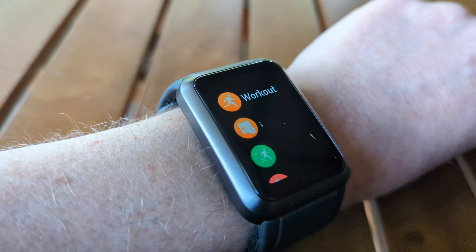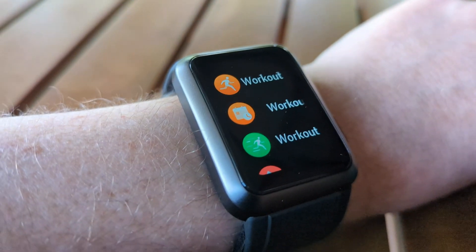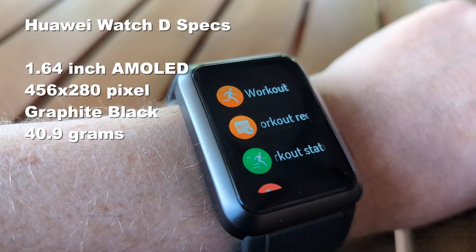Hey there, Alex Kidman. Today taking a look at the Huawei Watch D — that's this chunky little number on my wrist. Looks sort of like an Apple Watch Ultra in that it's big and chunky, but this is a very different kind of smartwatch with a very unique selling proposition.